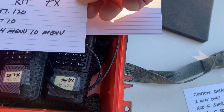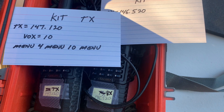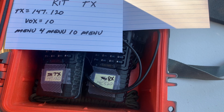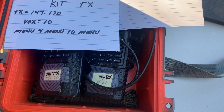For your TX transmitting radio, you need to set it to 147.120. But then you need to go in and set VOX to 10. To set VOX to 10, hit Menu, 4, Menu, type in 10, and hit Menu again. That's going to set your VOX. Once you've got all that done, you're good to go.